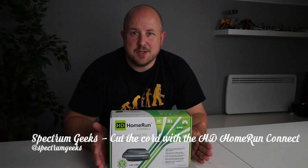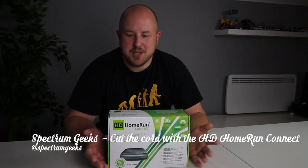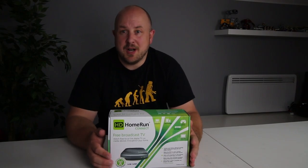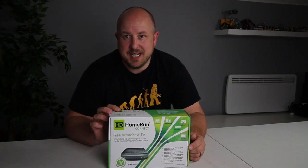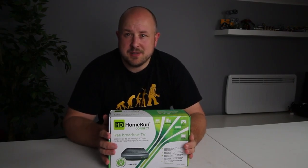There are lots of discussions going on all around the world when it comes to cutting the cord — getting rid of your paid subscriptions, utilising what's online, and distributing that information to wherever you are. I decided to pick up one of these HD Home Run Connects, and the main reason for this, which we took a look at in another video, is I'm a Plex Pass user.